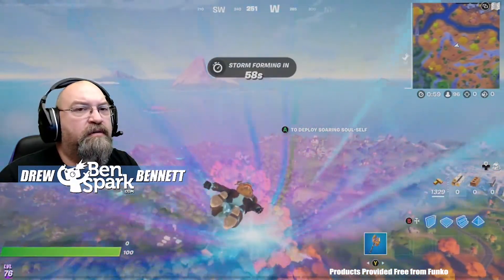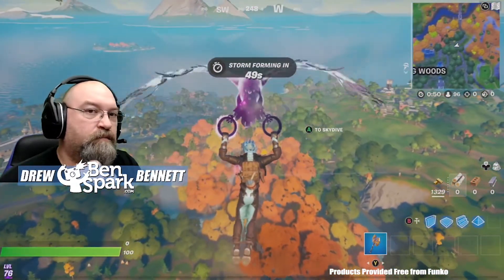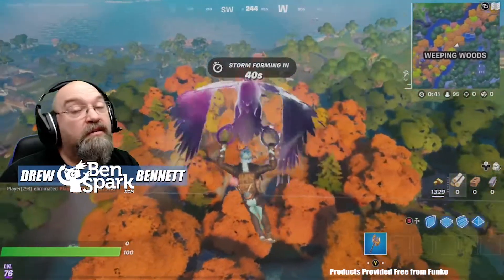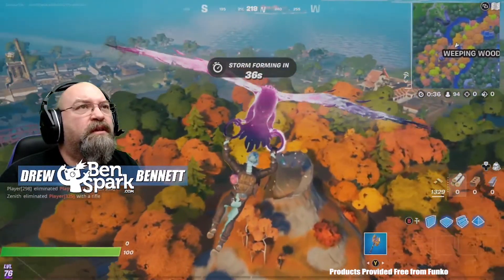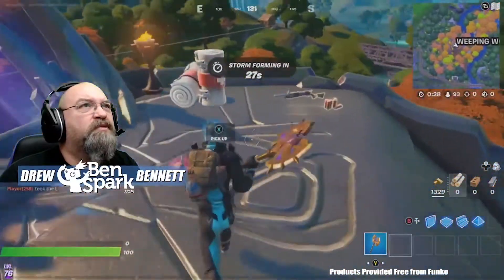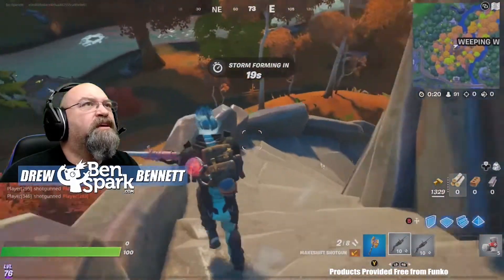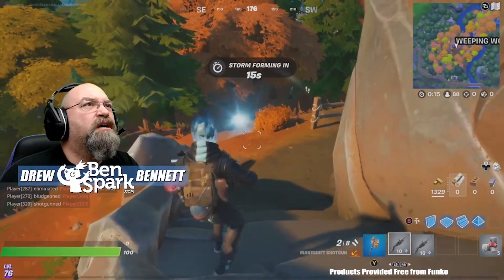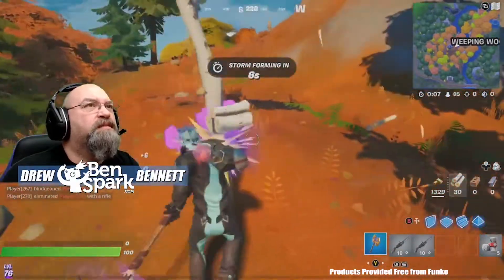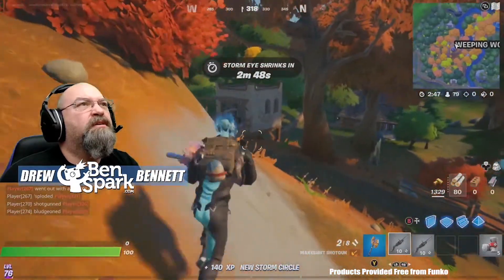There are six guardian spires around the island now, and they're all protected by a guardian. You have to not only find the anomaly, but you also have to take on the guardian and do some building. We're going to get down there to the spire and hopefully there won't be anybody who lands here at the same time as us. Sometimes there are up to two chests up here, but right now there's nothing worthwhile — there's one makeshift shotgun, another shotgun, not good at all. The guardian of the spire is down this way, but there is the butterfly.